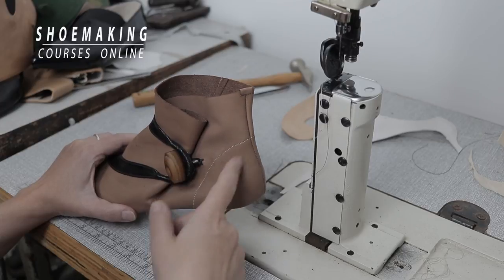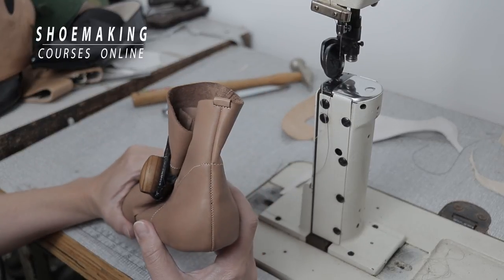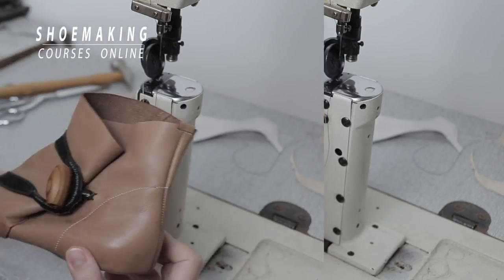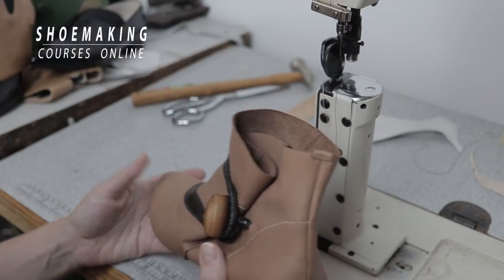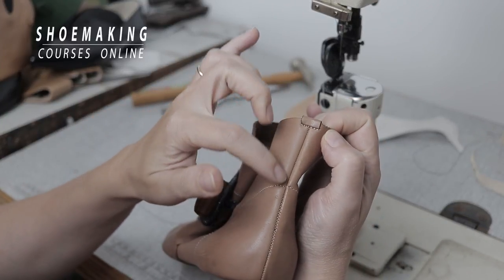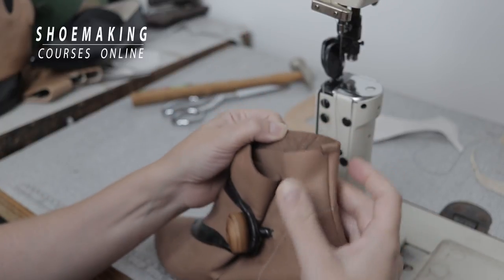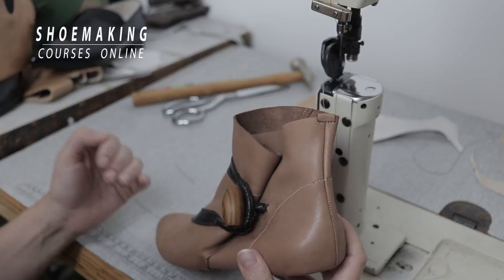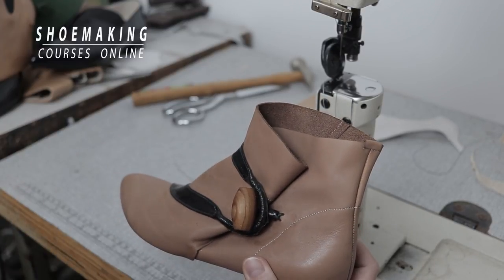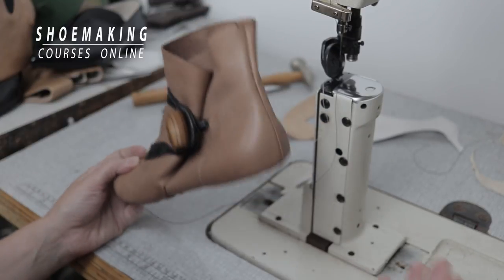Right now you can see one of the ways to secure the back seam that I made in these boots. If you want to learn how to create this detail to secure your back seam and make shoes without lining, make sure to comment below the video and let me know — I will prepare a tutorial for you next time.